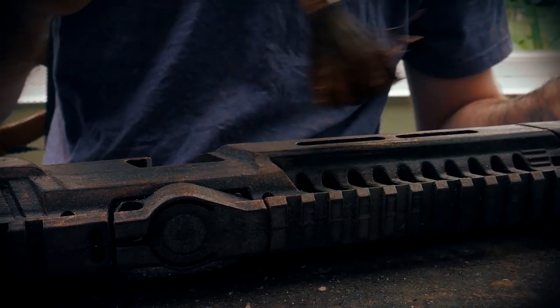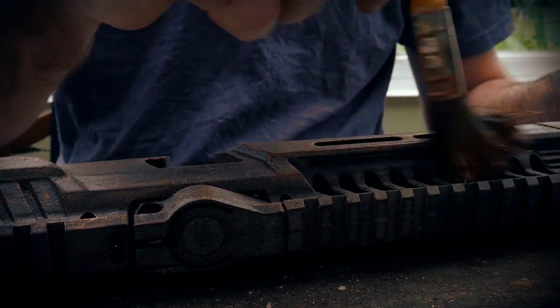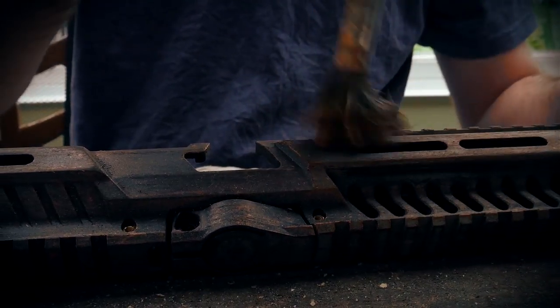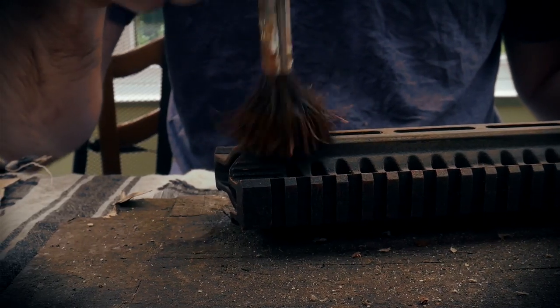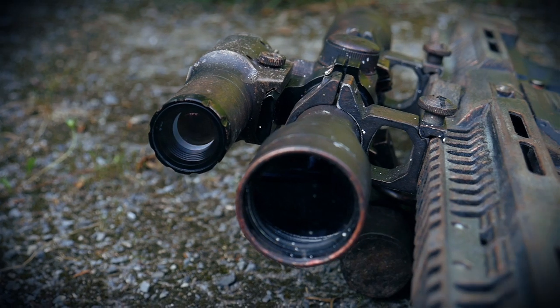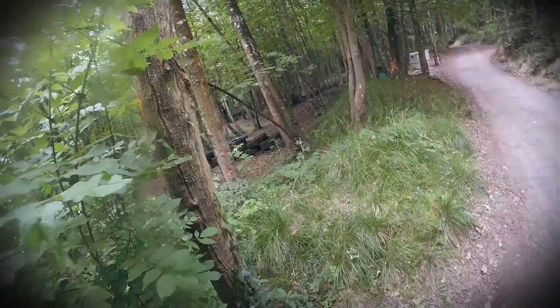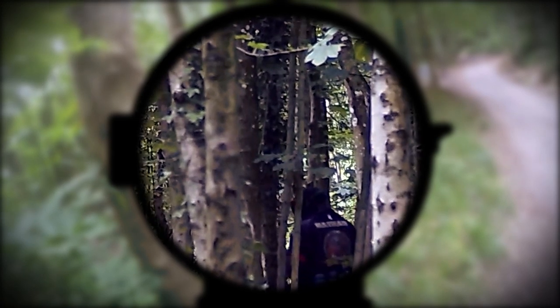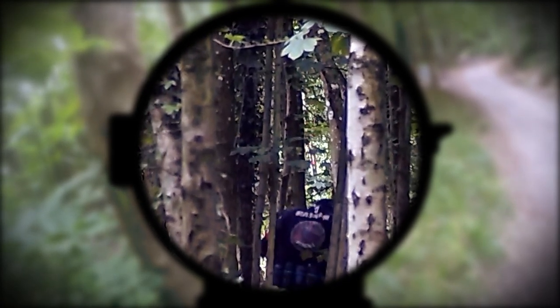Now we're just applying a little bit more brown, a little bit more copper, rinsing and repeating the previous steps until you're happy with how it looks. And if you feel you've gone a little bit too far, simply sand it back to the previous step. There's no concrete, definitive way you should do this. You're unique. Your marker is unique. Have fun, enjoy it and create.